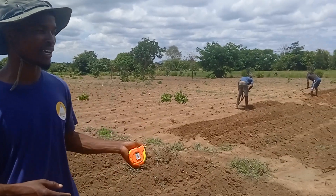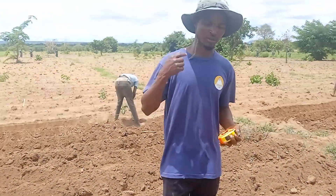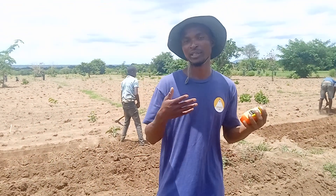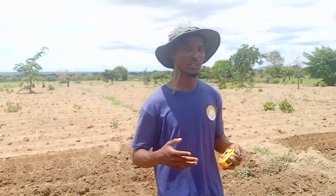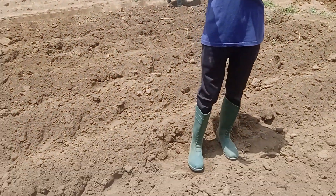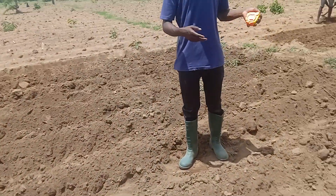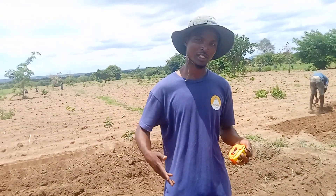First thing when I came here, I noticed that ridge spacing was a problem. This is a problem with most of our farmers who are locally, mostly smallholder farmers. When they want to do their agriculture, they don't consider the ridge spacing. They take it as a simple issue. But to us who are doing this agriculture, or who are like extension workers, we really value ridge spacing.